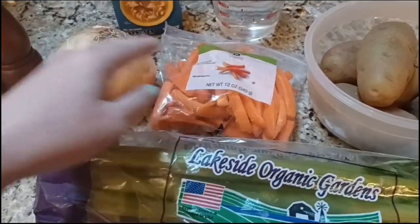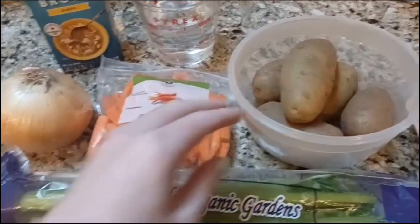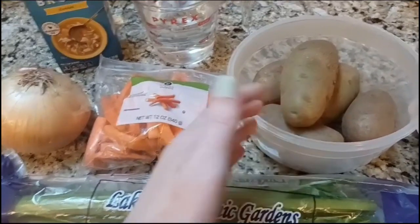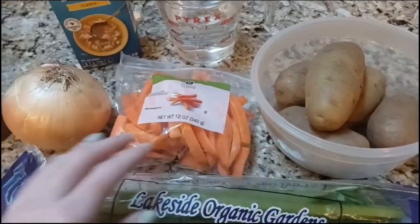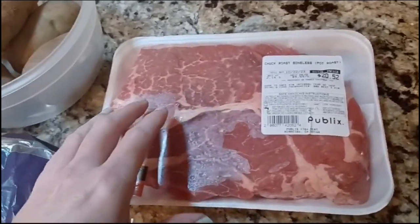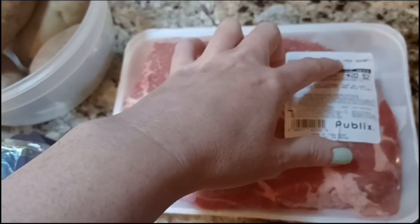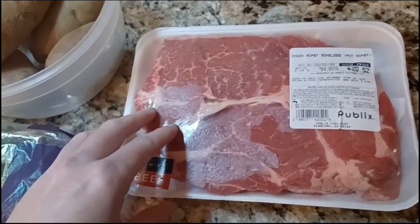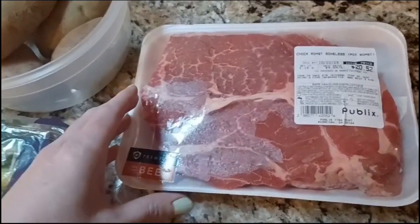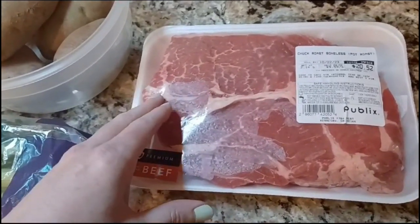For vegetables, we've got a large yellow onion, carrots, celery, and potatoes — I'm going to use about five potatoes. These are going to be cut into large chunks so they don't completely fall apart in the liquid in the slow cooker. And finally, the star of the show is our chuck roast, also called pot roast as you'll see on the label. It was a more expensive cut — about $20 at Publix — but we wanted to go ahead and make this recipe.